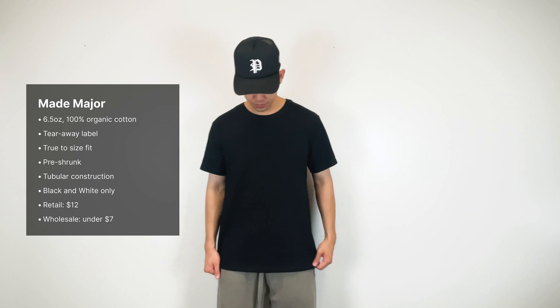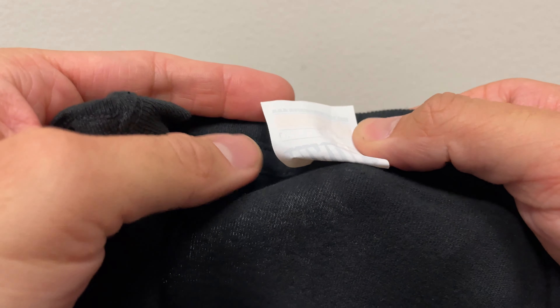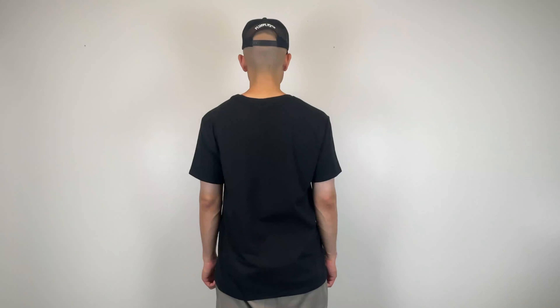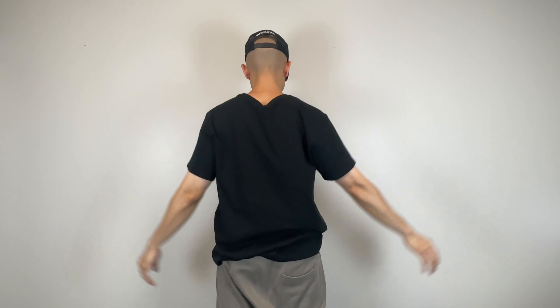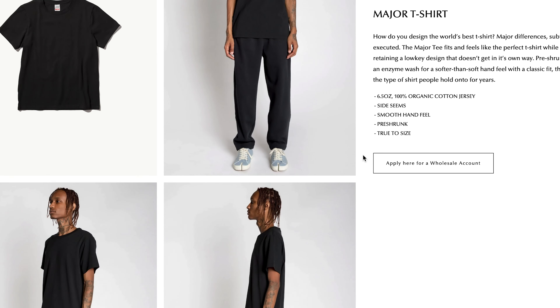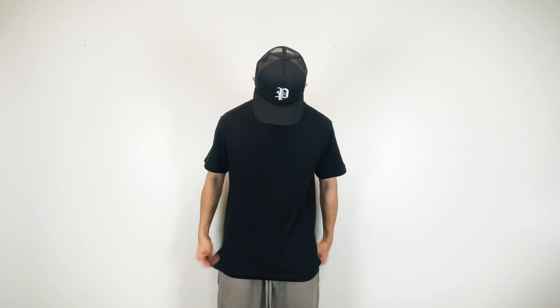Next up we have the Made Major tee. This is a 6.5 ounce, 100% organic cotton tee with tearaway labels. It features a pre-shrunk tubular construction and fits true to size. Just like the Homeroom, it only comes in black and white. Retail cost is $12 and wholesale is just under $7. This tee has a great fit and features a thinner neck collar. The quality feels a lot more premium in comparison to the Homeroom tee. This is the one to go with if you're looking for a more premium blank.